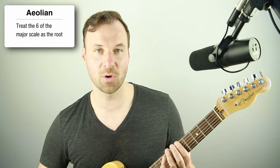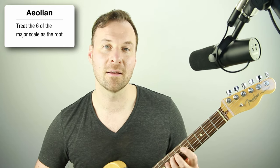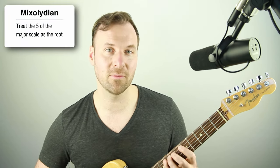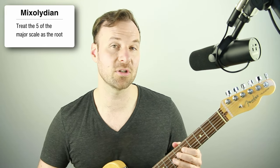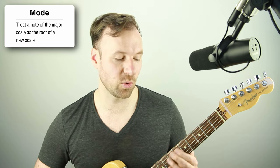If you do the second mode off any other note, you're playing that mode. For example, if you treat the sixth degree of C major as the root, you're playing the sixth mode of the major scale — that is the same thing as the natural minor scale, also called Aeolian. Dorian and Aeolian are the most common modes you'll hear. The other popular one is Mixolydian, which is built off the fifth degree of the scale. You don't need to remember all of this — just understand that a mode takes the same scale and calls something else the root.